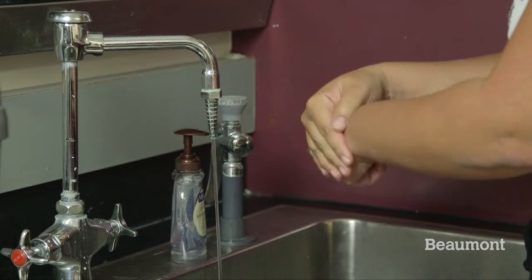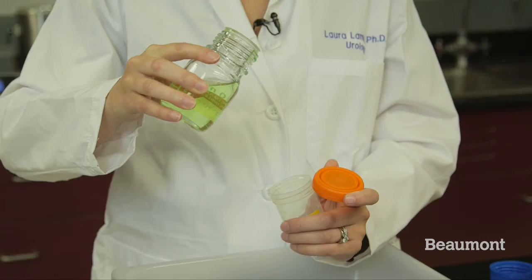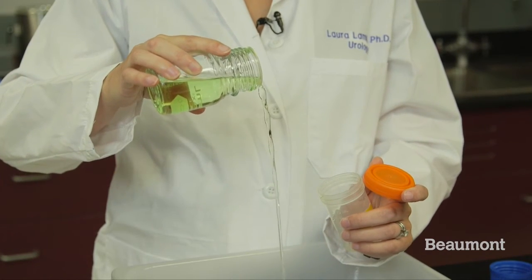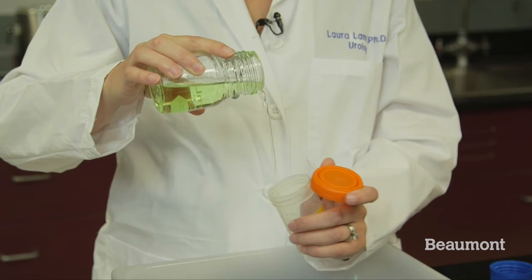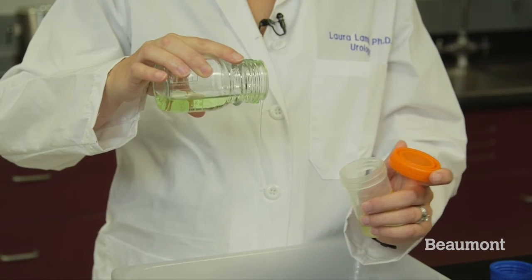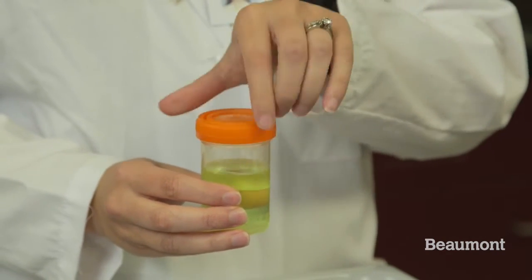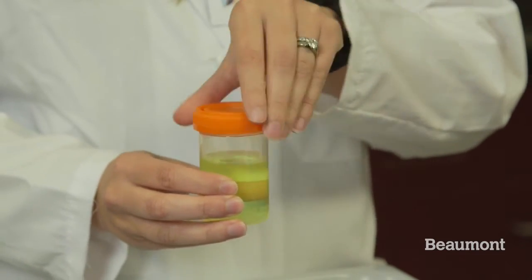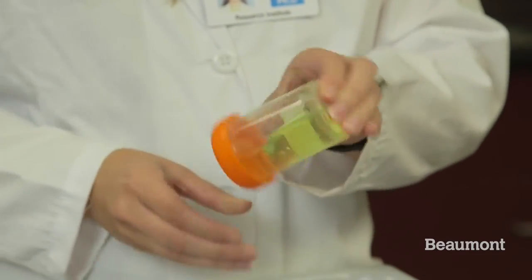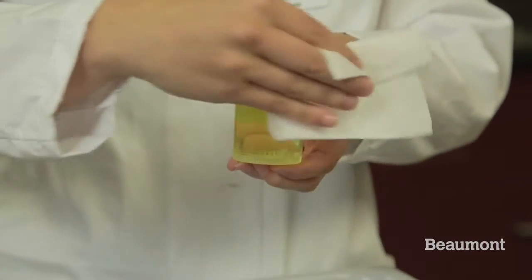To collect a clean urine sample: wash your hands. Start to urinate. Do not collect the first urine that comes out. Collect a sample of urine midstream in the container provided. Do not collect the last part of the urine. Carefully screw the container shut, making sure it is done evenly and securely. Carefully invert to make sure there are no leaks. Wipe off any excess urine from the outside of the container.